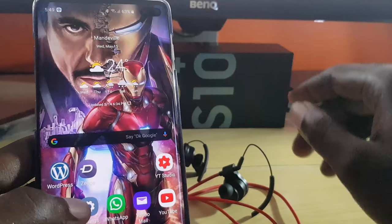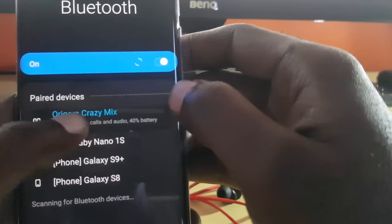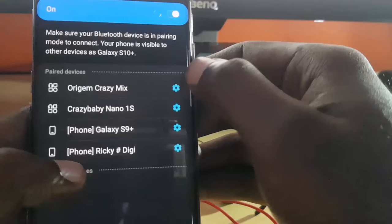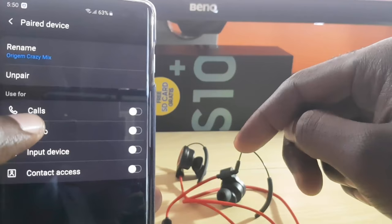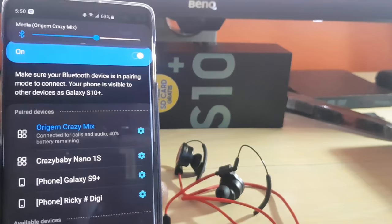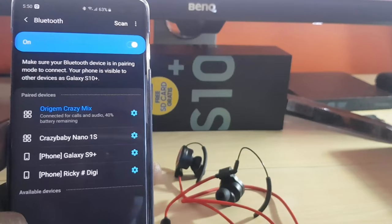If that fails, go back to Bluetooth devices and unpair the two devices — delete the pairing entirely. To unpair, go into the settings area and tap the 'Unpair' option. Then try re-pairing the devices as you did before by scanning from within Bluetooth. Once you do that, connect to the device again — you may be required to perform a particular function to complete pairing. Once connected, they should be working.